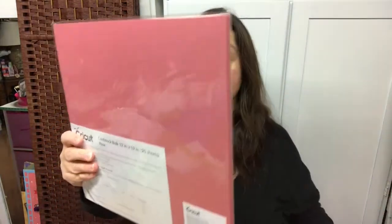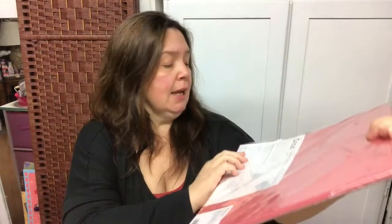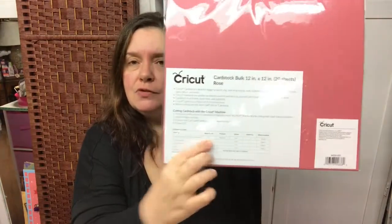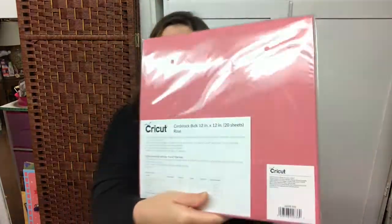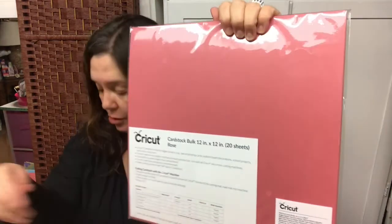I had asked for some cardstock and they did send it to me. They sell bulk packs of cardstock for 12 by 12 — this is the rose color and it has some texture to it. I find that the cardstock is lovely, and they include recommendations for which blade and thickness to use with all the machines made by Cricut. So 20 sheets of this 12 by 12 lovely rose color.